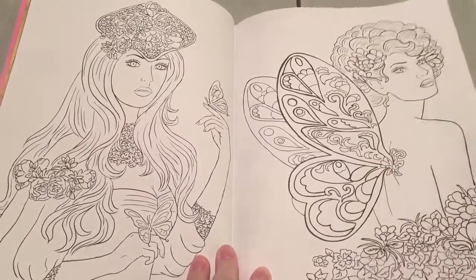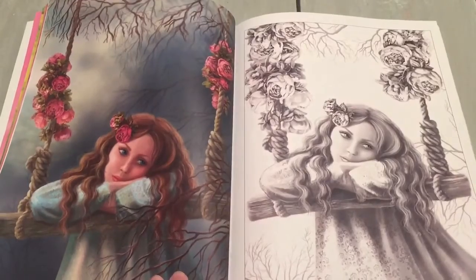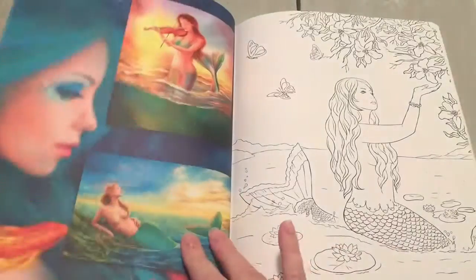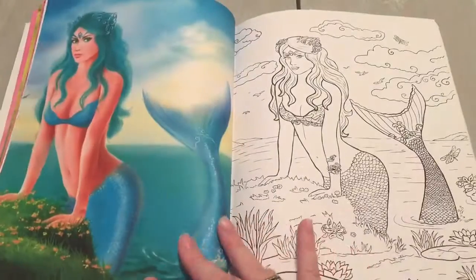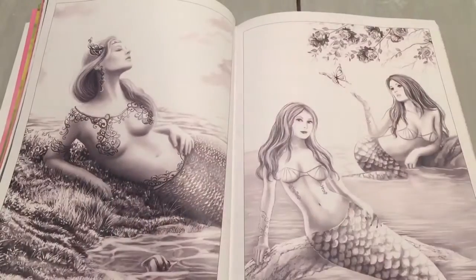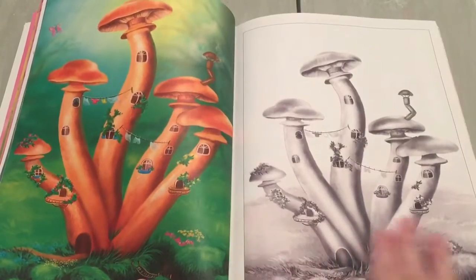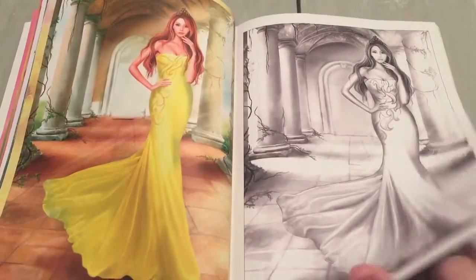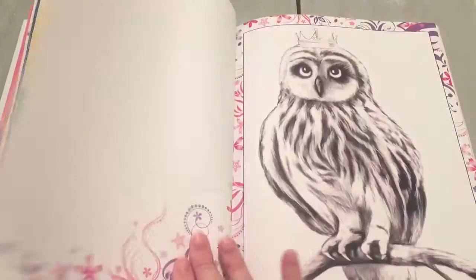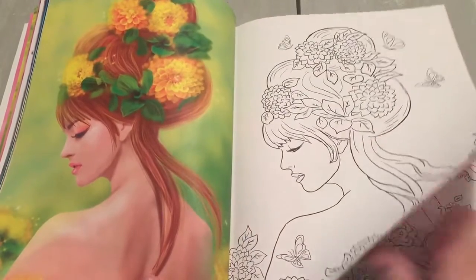Here are some of the line art fairies and then you go to grayscale. The book is just beautiful. It is a medium grade paper — it's pretty thick, nice and smooth, and the images are beautiful. These images are a collection of her four previous books. This is her first book that she did in color as well, so it's just beautiful.